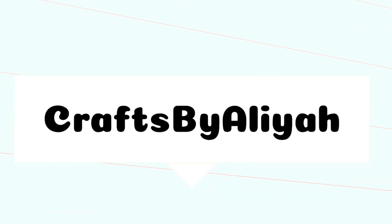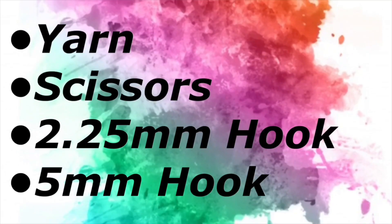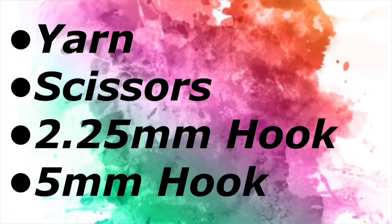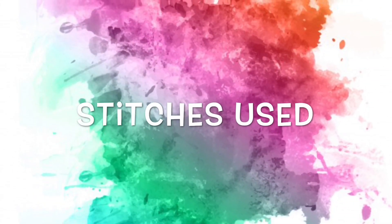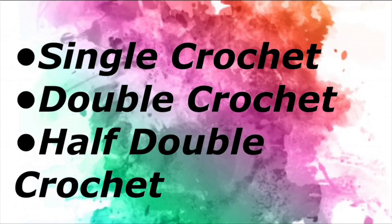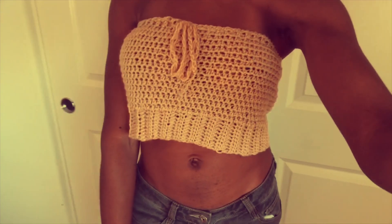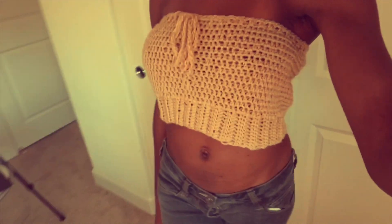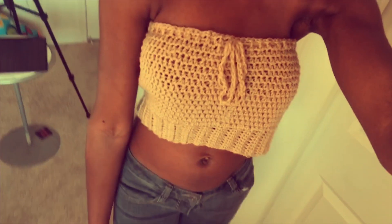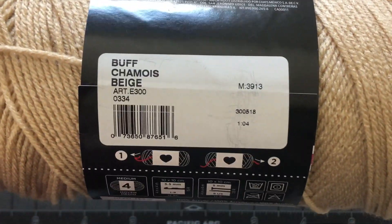Welcome back to my channel, this is Aaliyah. What you'll need for this tutorial is some yarn, scissors, a 2.25 millimeter hook, and a 5 millimeter hook. The stitches we're going to use are single crochet, double crochet, and half double crochet. This is the tube top we're making today — I really like the way it came out, although I made mine a little too big.